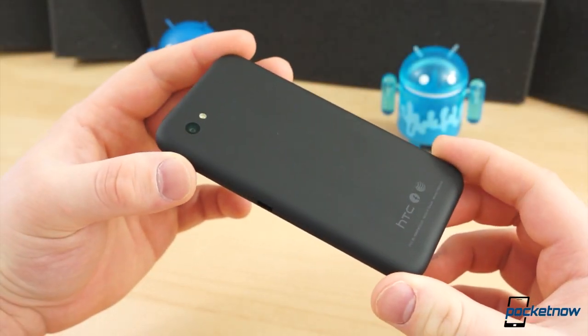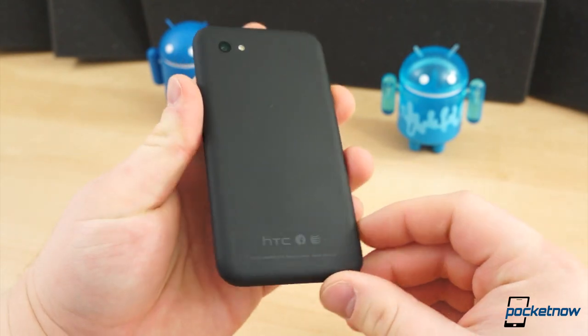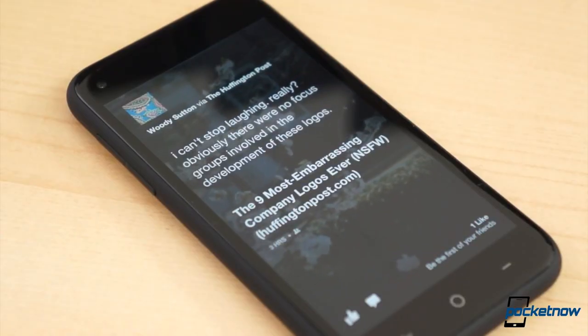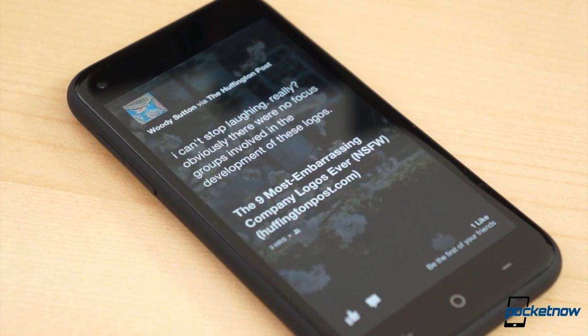Rumors of a Facebook phone ran amok for ages, but little did we know that Facebook's plans were much larger than a single phone. Instead, the company launched a home replacement for Android — Facebook Home — and HTC was the first to jump on that bandwagon. I'm Taylor Martin, this is Pocketnow, and this is our full review of the HTC First.